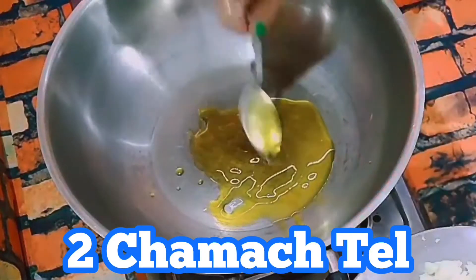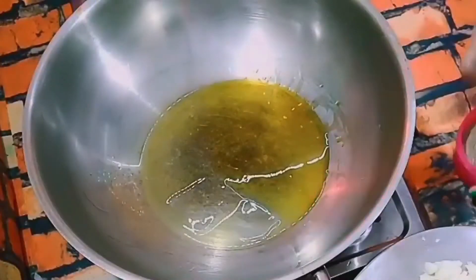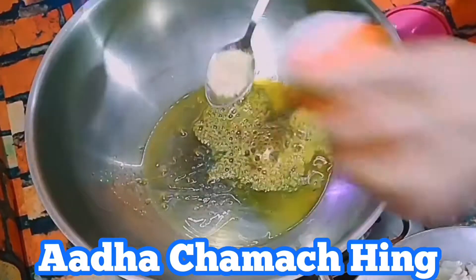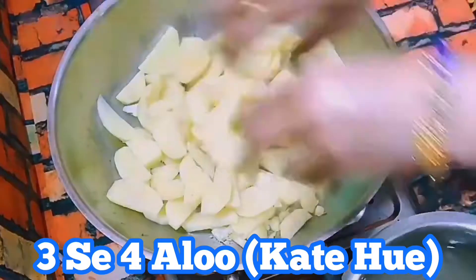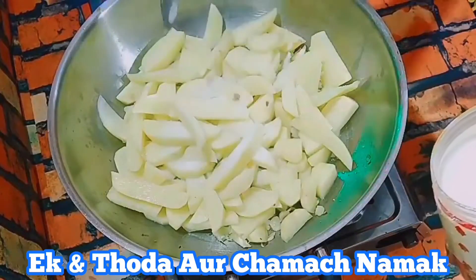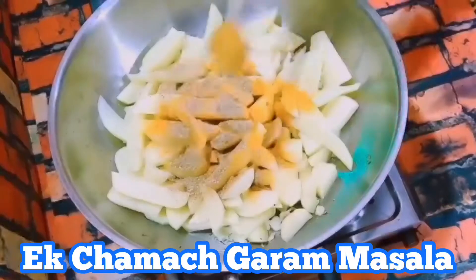Add 2-3 spoons of mustard oil. Add a little sour, one spoon namak (salt), one spoon haliwi, one spoon sukha dhamya (dry coriander), one spoon garam masala.